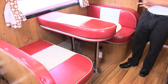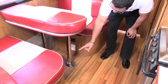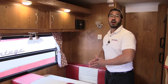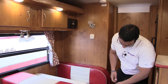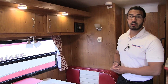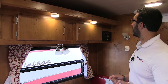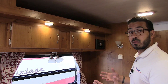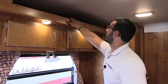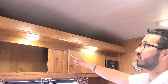The dinette does drop down into a bed if you need some extra sleeping space. Just remove the legs right here, the table will sit down along these rails, and you can take the back cushions and put them on top of the table to create that extra sleeping area. Underneath here there is also an electrical outlet so if you need to do some work on a laptop or tablet you have a place to plug in. You have LED lights up above as well — LED lights on the entire ceiling, which are great because they don't put out near the heat and use a fraction of the energy. There's also extra storage right up top.